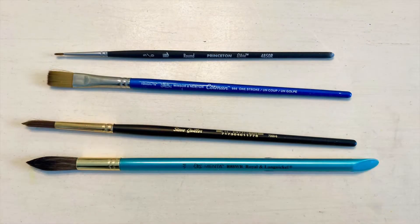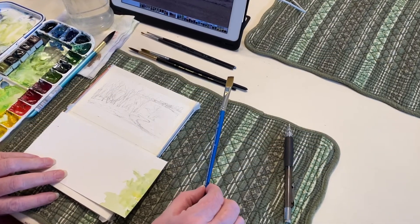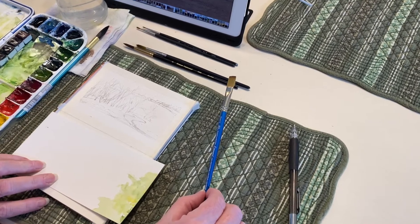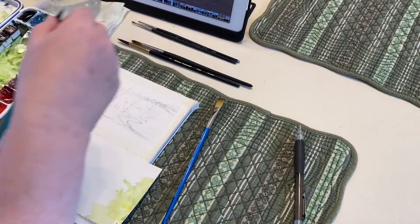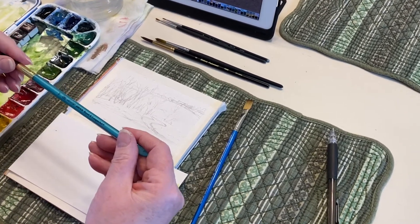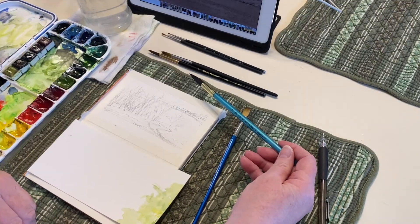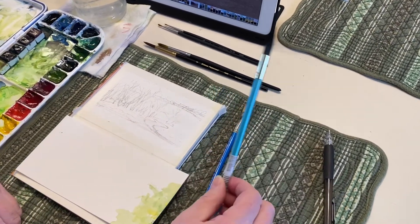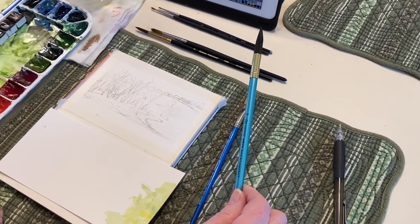For brushes, I'll be using a small assortment of my favorites. First is a Winsor & Newton 3-eighths inch flat — I really like these for filling in background areas and when I need really sharp, straight edges. Then I have this inexpensive one, a Menta R88WR from Royal & Langnickel. It has a nice point on it and holds a lot of color and water. I often use this as my primary blocking-in brush.